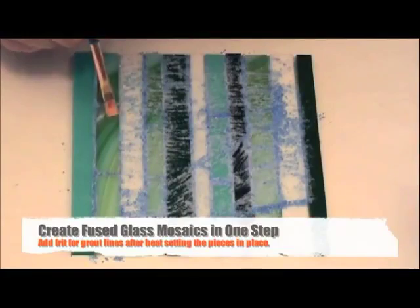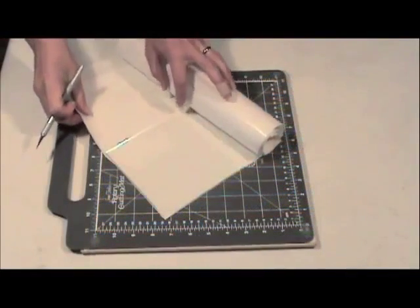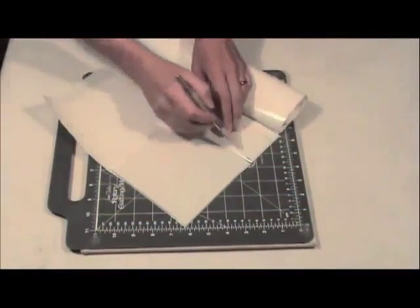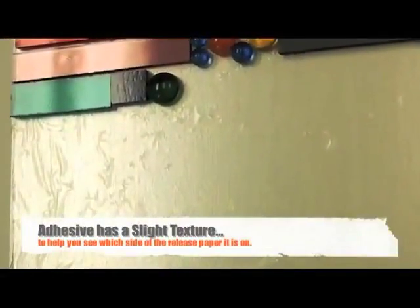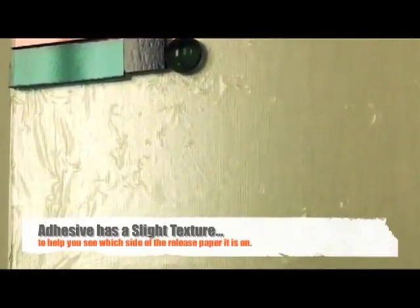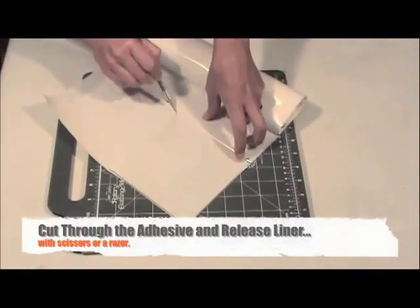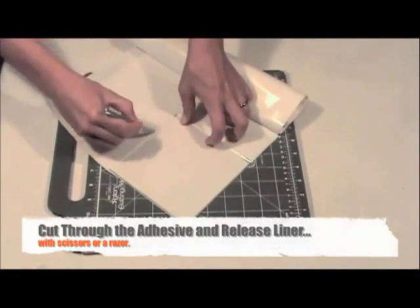Once the adhesive has been heat set, you can continue to add elements to the piece before firing in a kiln. Thin Fuse is a perfect solution for creating easy fused glass mosaics. Begin by placing a clean base layer of fusible glass on top of a portion of Thin Fuse adhesive and release liner. There's a slight texture on the side of the roll with the adhesive. Use a razor or scissors to cut the adhesive around the edges of the glass and return the adhesive roll to the package.